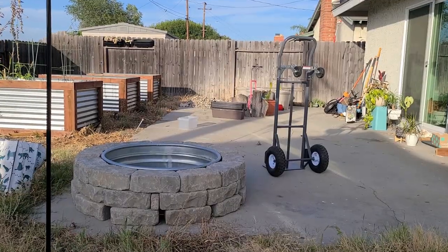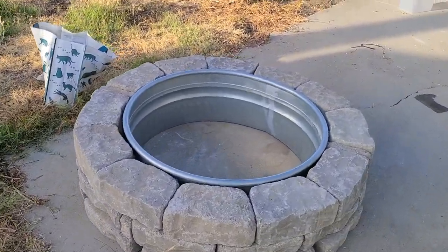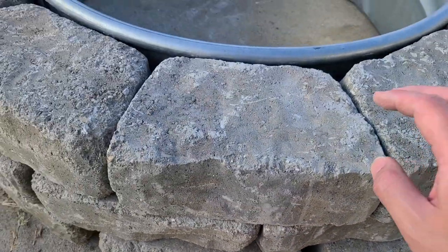It is looking like a fire pit. The videos I watched for the smokeless design have gaps on the bottom layer to get air circulation.